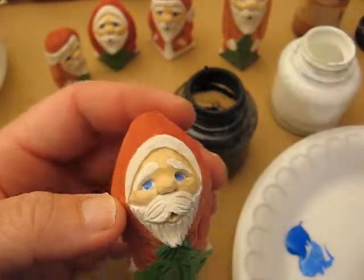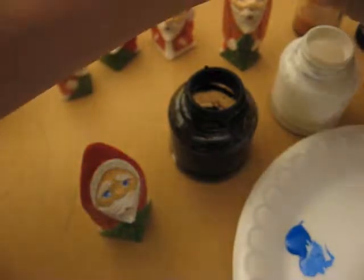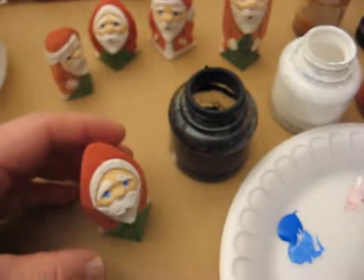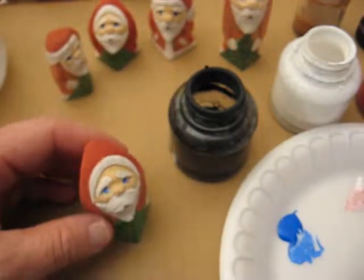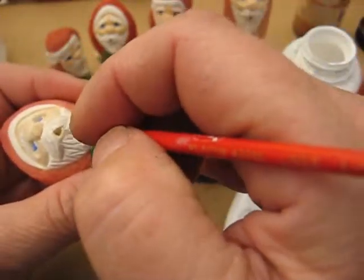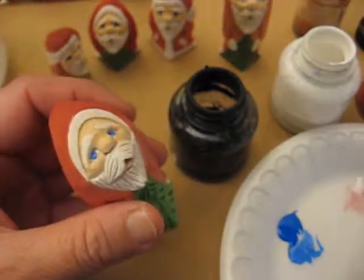We'll do the lips here in a second. We're going to mix a little bit of white and red together. Do the lips. Clean that up.